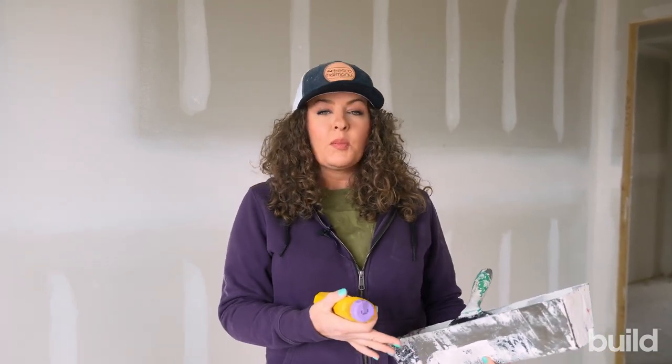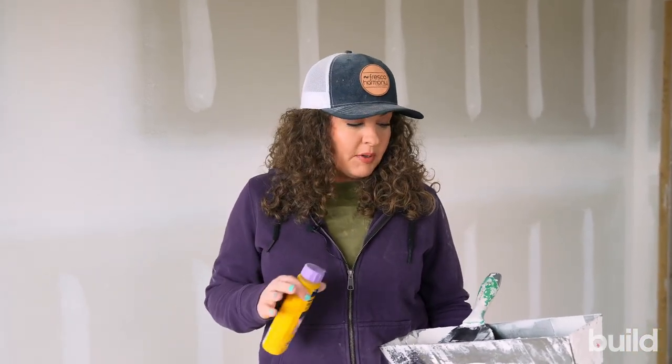Sometimes we do touch-up before prime, sometimes we come in after prime, because after the prime coat you can see more and you can have a little more touch-up. But typically we try to do all of our touch-up before the paint goes on, that way everything's feathered and sanded in nicely.